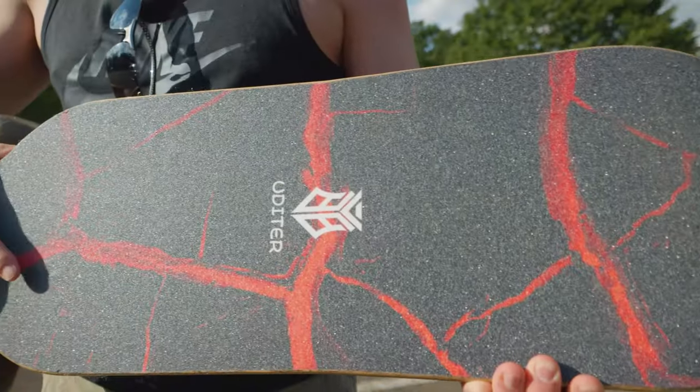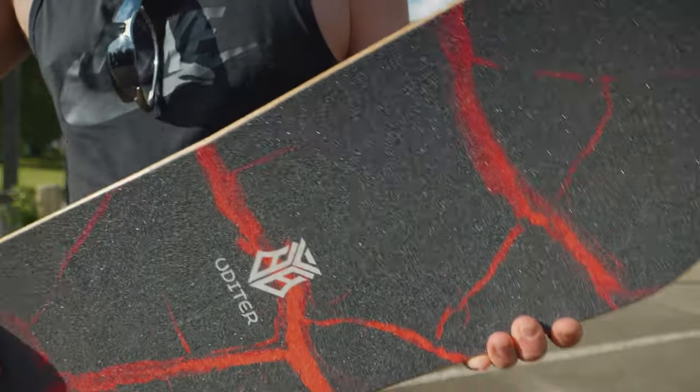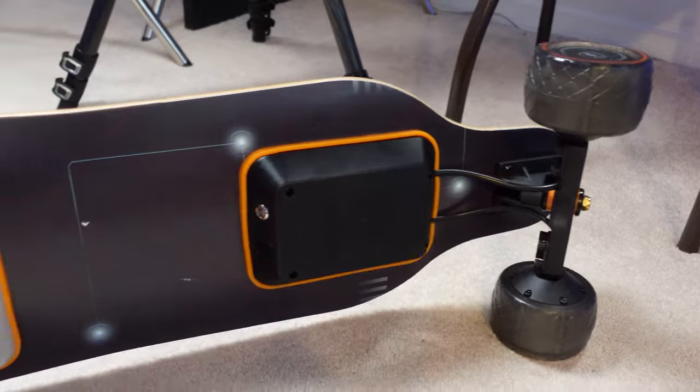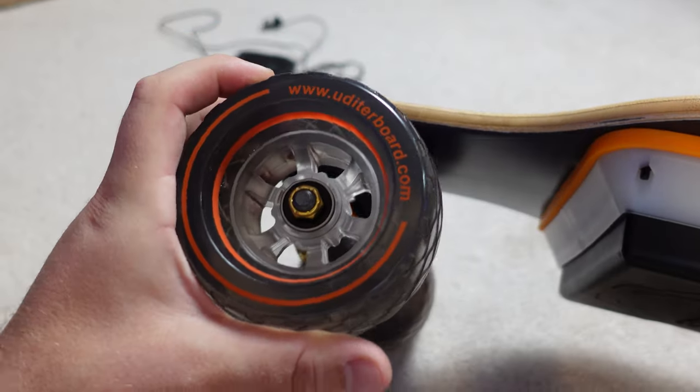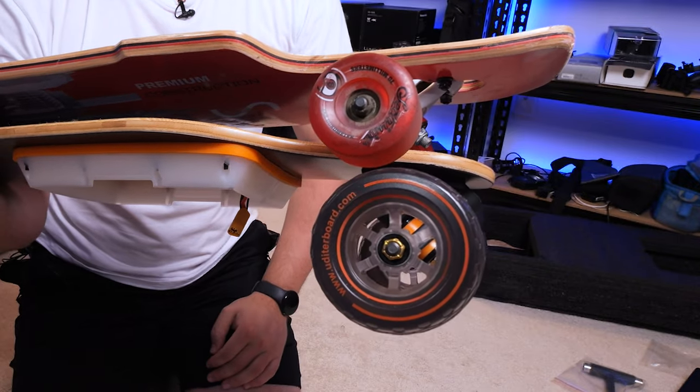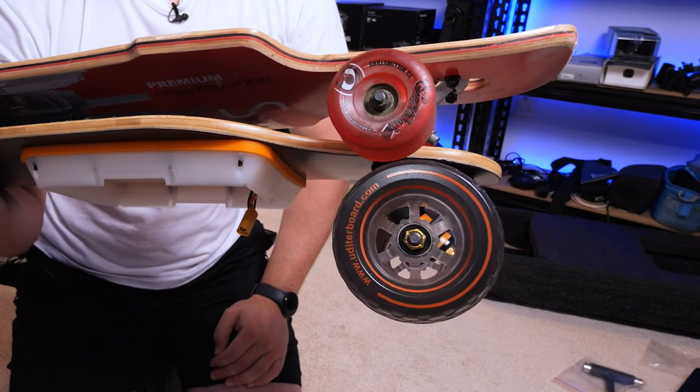First off, this is their Lava Monster design, so it's got a unique grip tape as well as the paint job underneath. This is the 105 millimeter wheel version, so these are bigger wheels than normal — in fact bigger wheels than a normal longboard, let alone a regular skateboard.